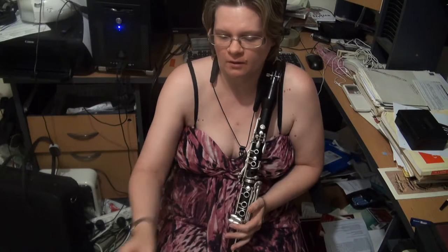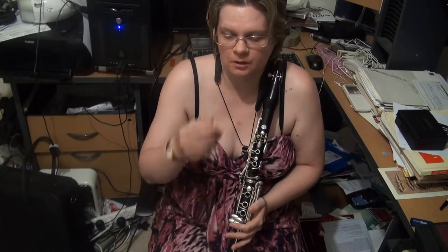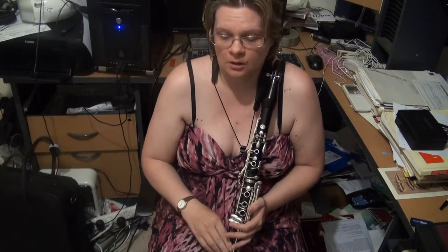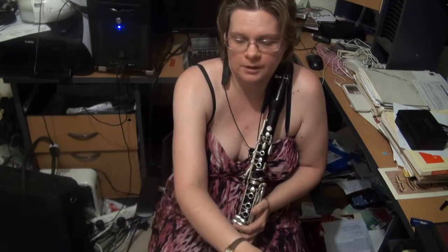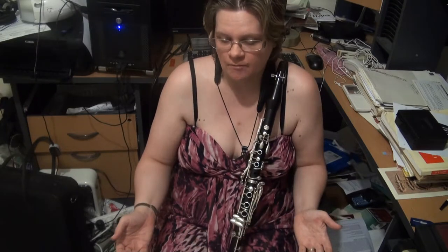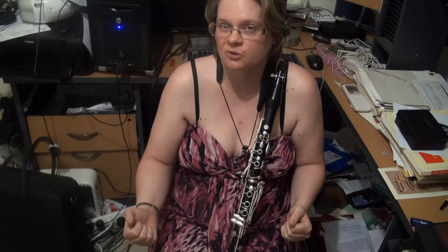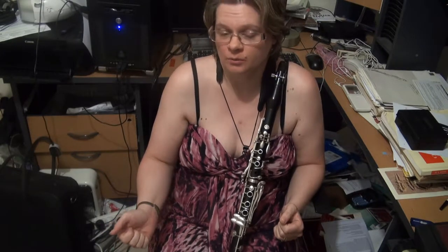Howdy folks, Kathy Williams-DeVries here, bringing you the scale requirements for Trinity Guildhall clarinet exams for Grade 5. What I'm going to do is slightly different to what I did in the previous videos in that I will include the jazz clarinet stuff along with the regular clarinet stuff. Even though you don't technically have to learn it for the exam, I think they're very good exercises, very good scales to learn, especially if you come up against some jazz elements in your pieces, which you probably will be by now.